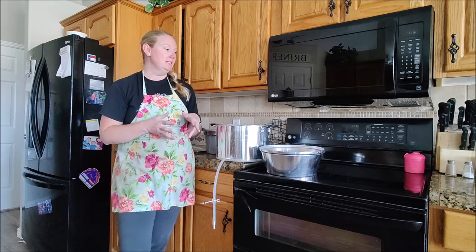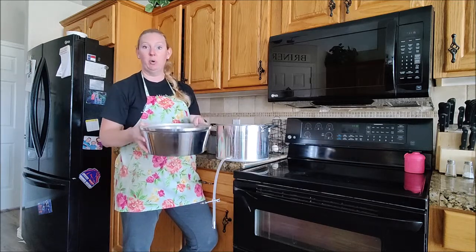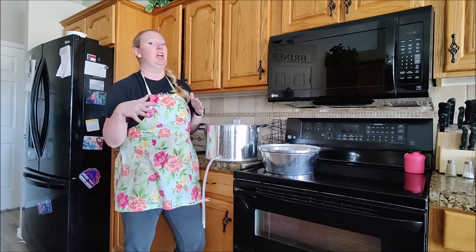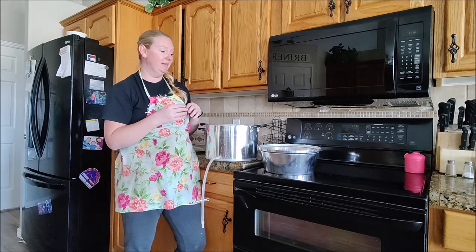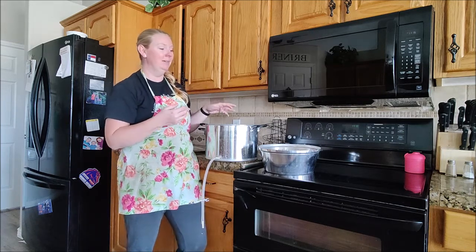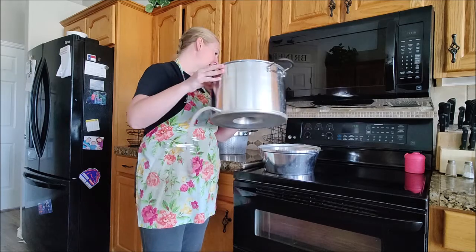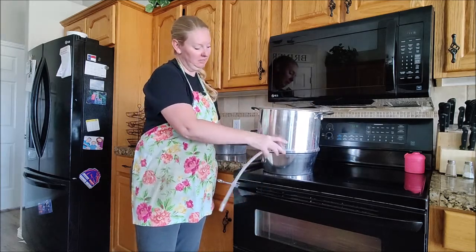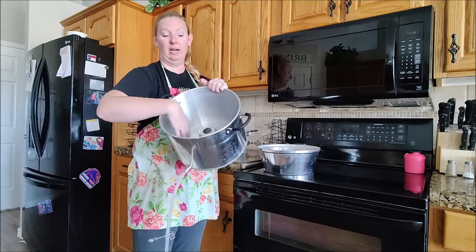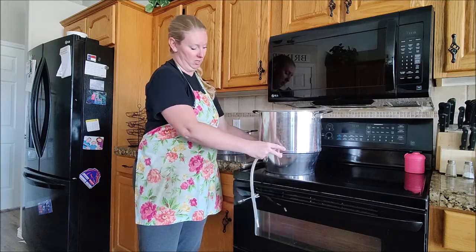First I want to introduce you to a steamer juicer. There are four pieces to it. The bottom piece is what holds the water - it goes right on your heating element. You fill it with water and then periodically throughout the juicing process check it to make sure you still have water. The next piece is your juice collector - when the steam starts to strain the juice, it goes into this piece, right over your water base.